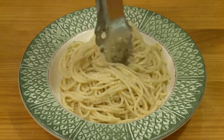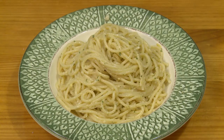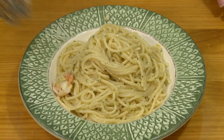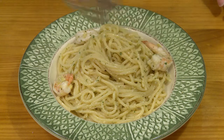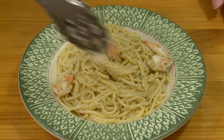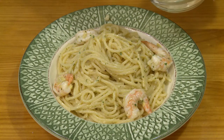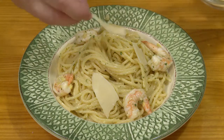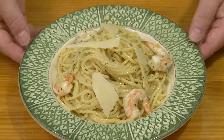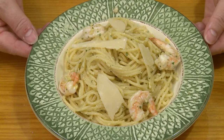Some restaurants like to twist the spaghetti like that to make it pretty. And because I have 16 shrimp, figure four per serving. Put my shrimp on there. Put a few flakes of Parmesan on there. And there it is — spaghetti with shrimp and artichoke pesto.